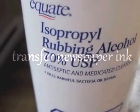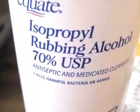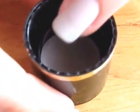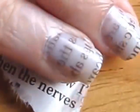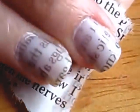For transferring the newspaper print you will need some rubbing alcohol. I bought mine from Walmart. Pour some of it into a small container and dip your nail into it for about 5 seconds. Take a small piece of newspaper and press it firmly onto your nail for about 15 seconds. Peel it off and the ink from the words will be left behind.